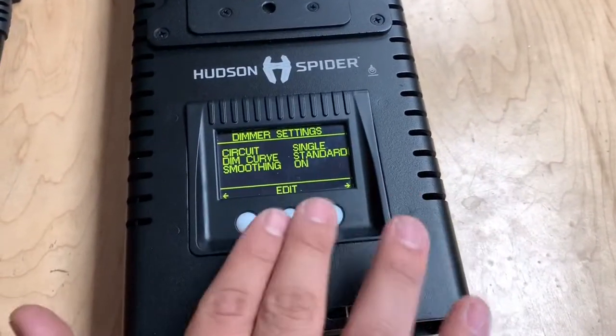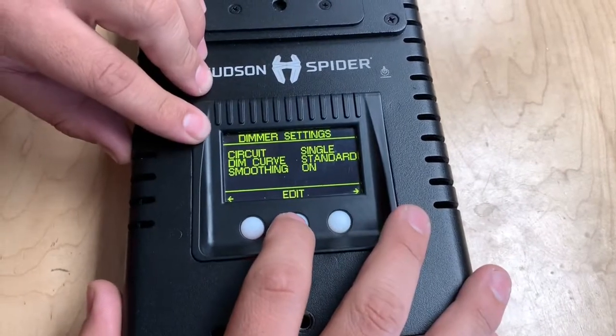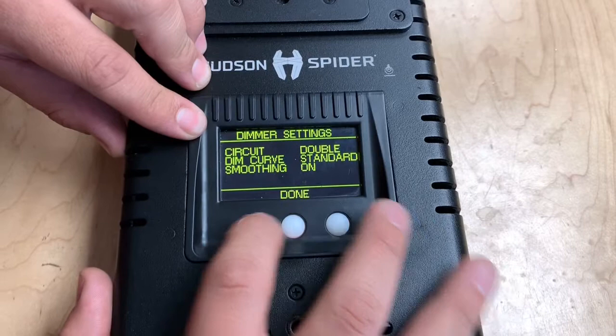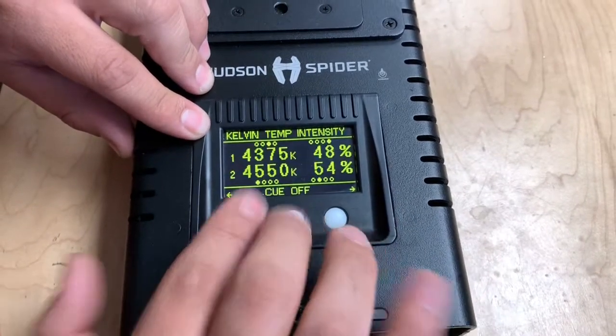Hit the right button on the top and change circuit from single to double. Then just hit next, next, next, done — and voila.